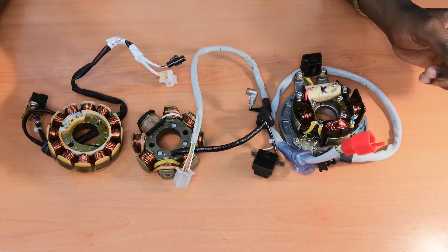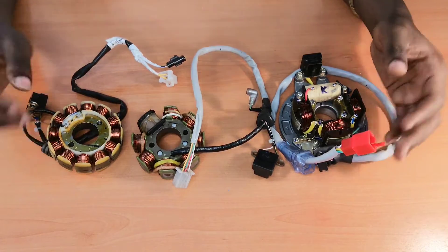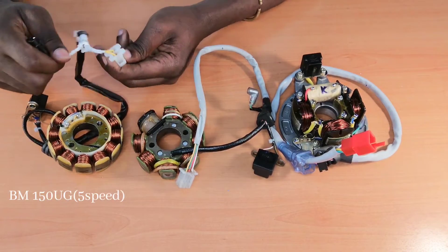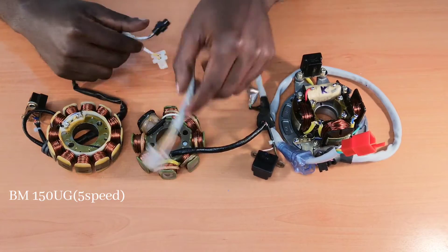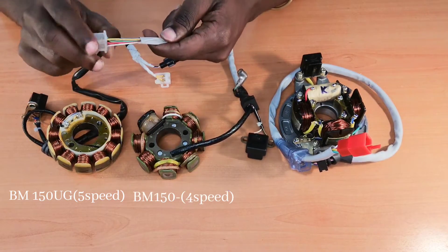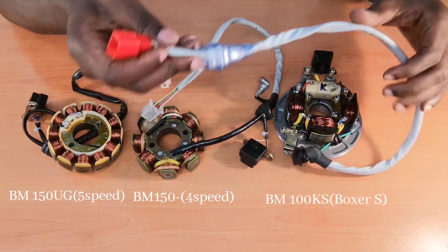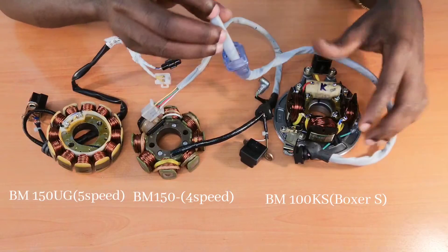On my working table, I've got three starter coils. The first one is for BM 150 UGA 5-speed transmission, this one is for BM 150 4-speed transmission, and this one is for BM 100 Kickstart Boxer S.